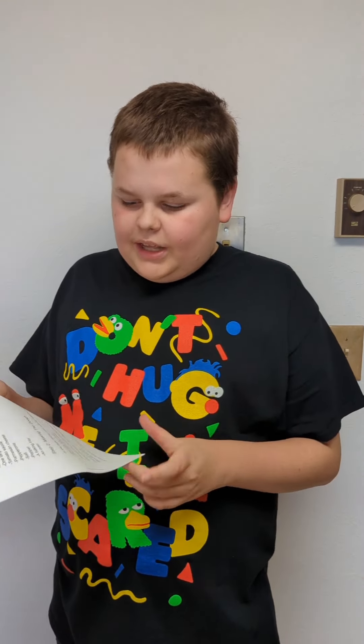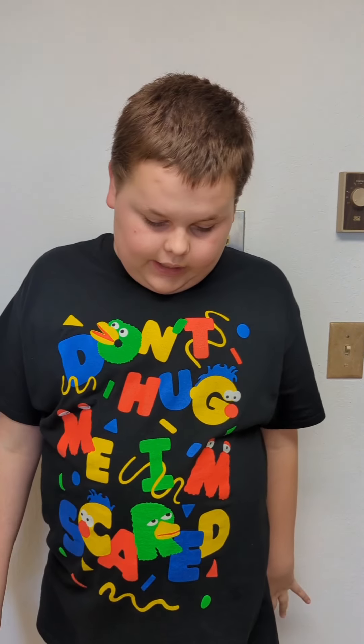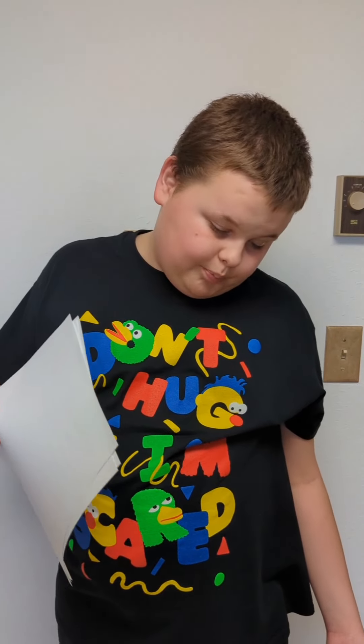Hello everyone! Today I decided I am gonna try to guess how to make my own pizza because I want to try something new — that's one of the things that always makes my life more bearable. I wrote a list of ingredients and today I will be using them to make my own pizza.